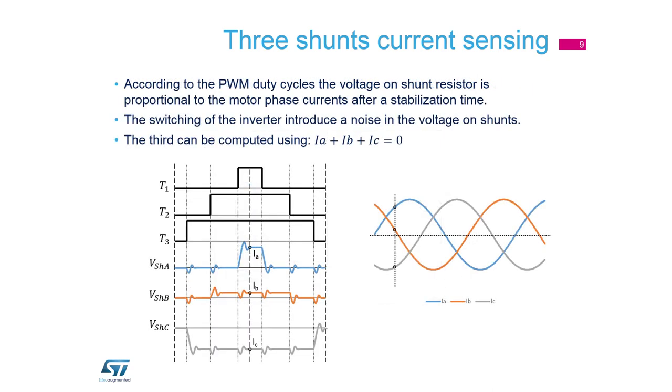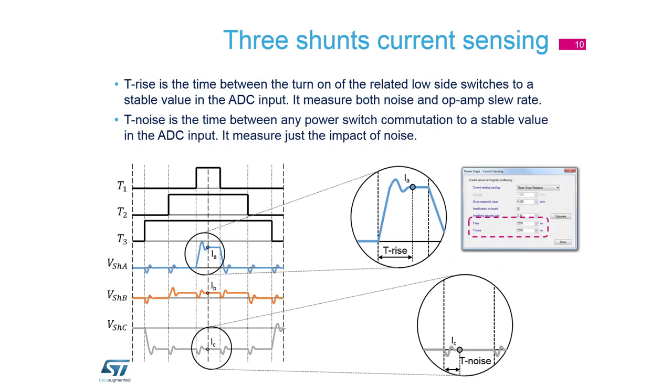The signals from the resistors look like this. In the three-shunt topology we are able to sample all three currents at the same time, which is an advantage of this topology. However, there can be a problem with T-rise and T-noise — as you can see, when the transistor is opened there is a glitch on the signals.